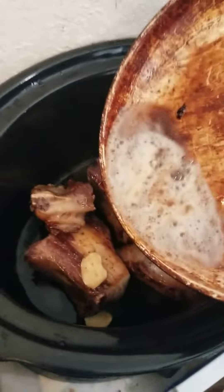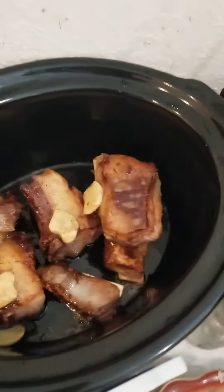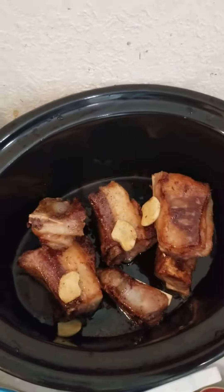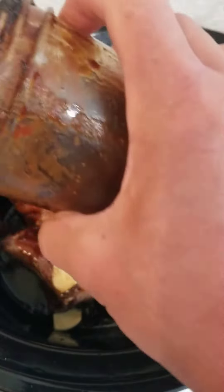I love baking grease so I'm just going to pour a little bit on there. And then I made a sauce with molasses, red wine vinegar, and honey.